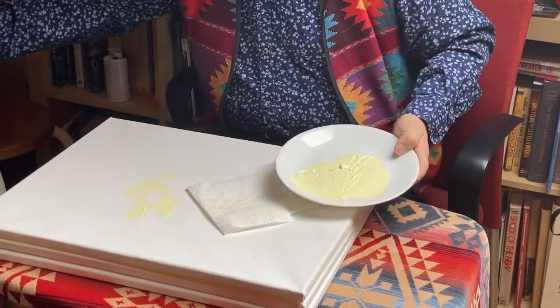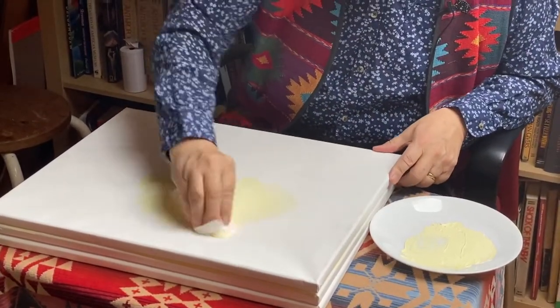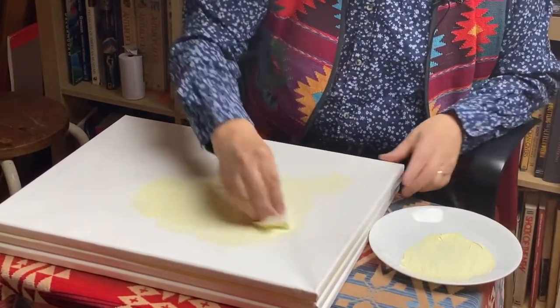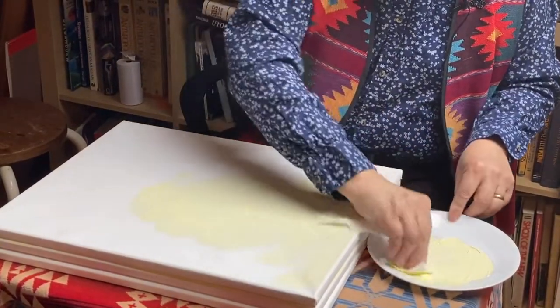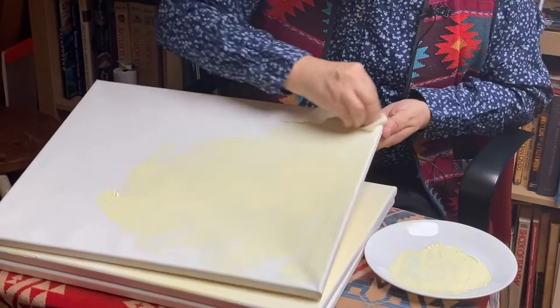I'm just using a paper towel. I'm going to put a little bit of water on the paper towel and then I'm just blending it into the background. If you're trying to finish your moose this evening, what I would do is — hopefully you would have prepared your canvas earlier with a background. I'll show you how I'm doing it. I'm just rubbing it in.